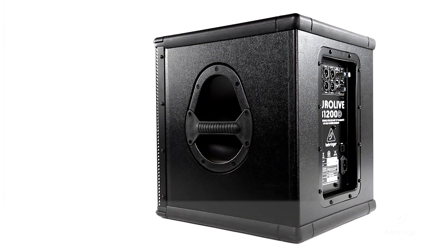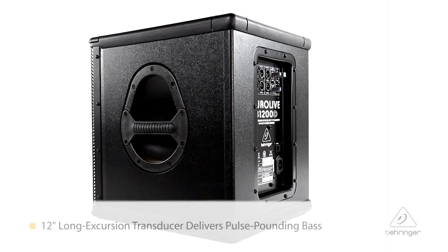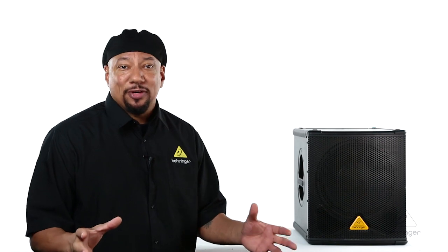It has all kinds of protections in there: over-excursion protection, thermal protection, and clipping protection, all built in. Inside the B1200D is a powerful 12 inch long excursion transducer with a high temperature voice coil for super accurate sound and great low end presence.